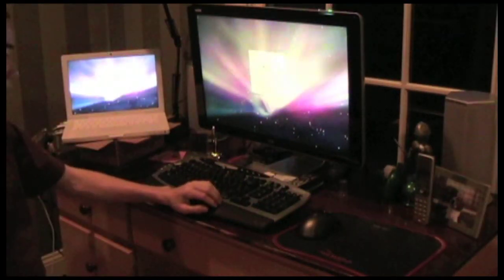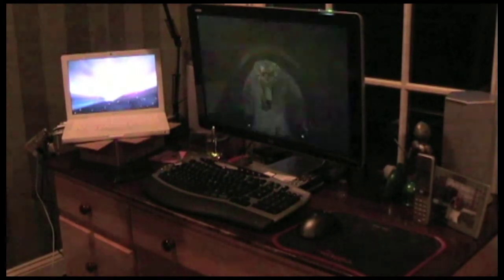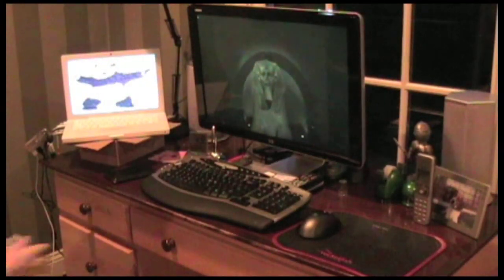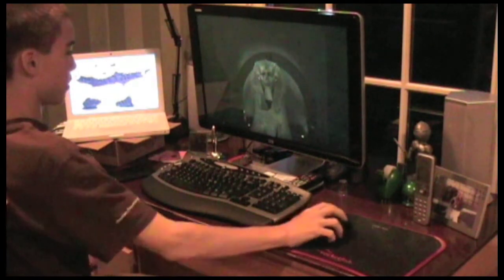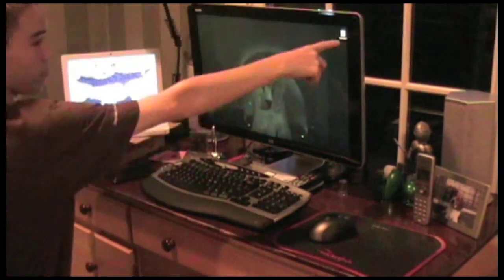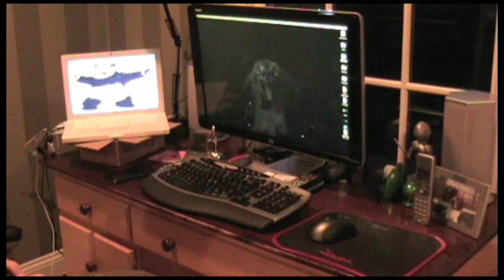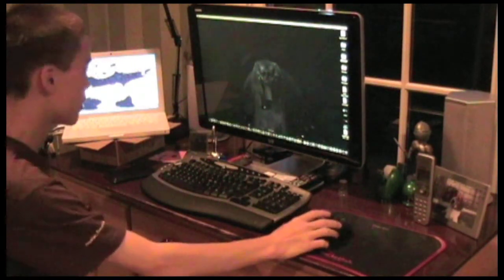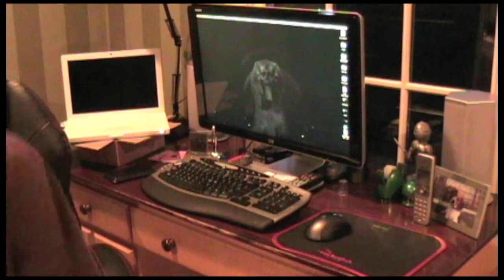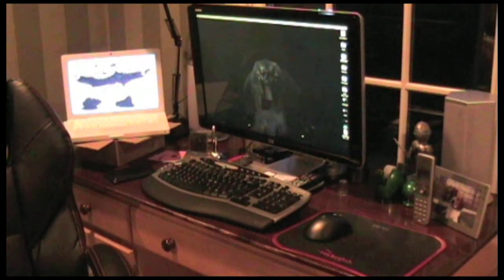Typing in the password, enter, and it's logging in. That was fast! There we go — got both my backgrounds that I had previously and it picked everything up. Everything is up and running. You can follow me on Twitter at twitter.com/paintballguy113 — thanks for watching, and for more tech videos please subscribe.